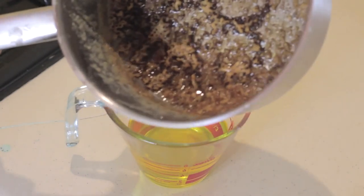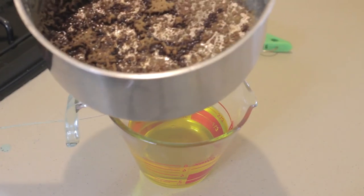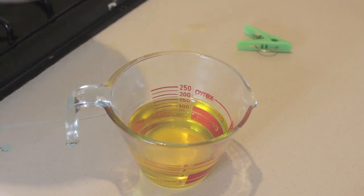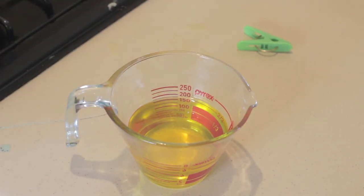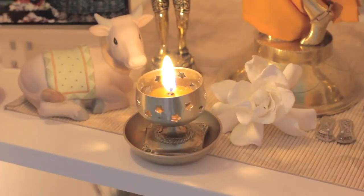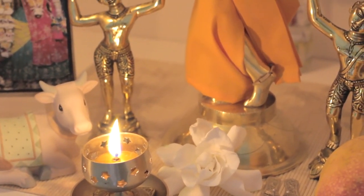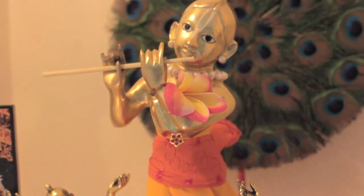The pot ended up with lots of solids on the bottom, some of them brown and burnt. This is why when taking solids out earlier, you don't want to mix the pot or move the bottom, because otherwise it will blend back in and make the whole ghee brown. This is our result — very nice, clear, pure ghee, about one and a half cups. And now we are offering our freshly made ghee in a lamp to Krishna. Hare Krishna.